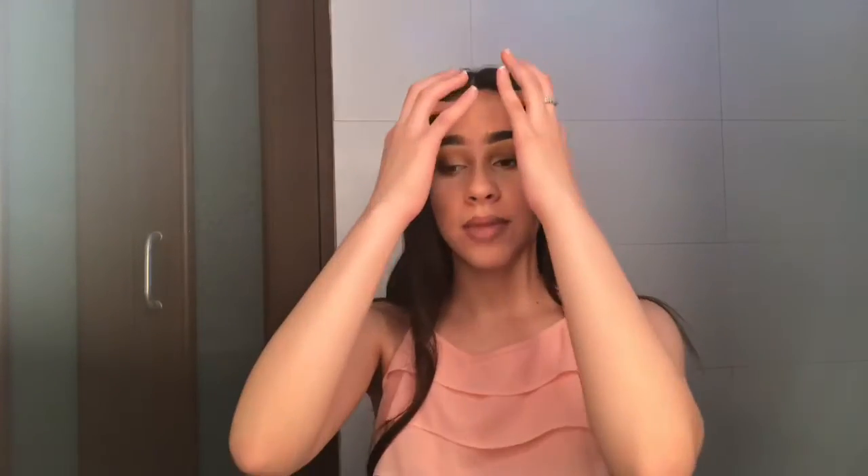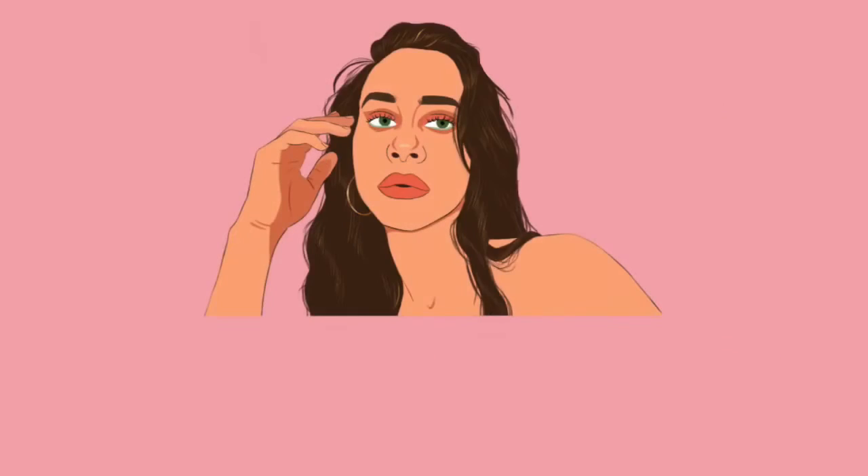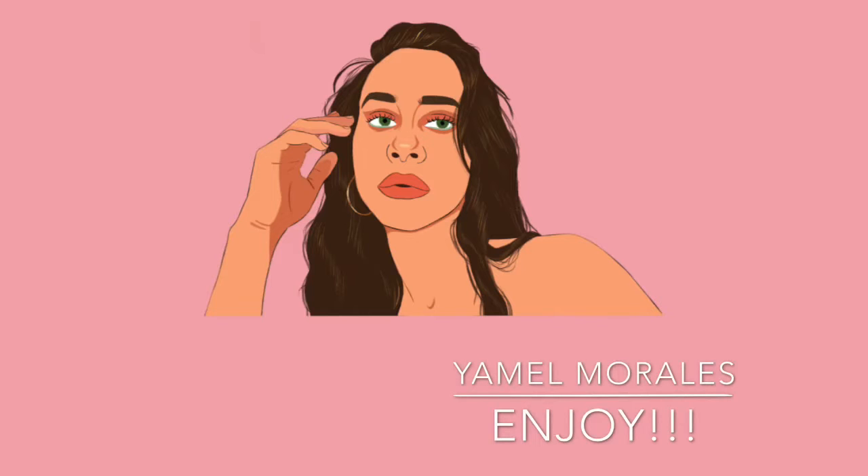Hi guys, welcome back to my channel. If you're new here, hi, I'm Jamal. For today's video I wanted a nude pink blossomy vibe, so this is what I came up with. If you want to watch how I did this look, please keep on watching. Don't forget to like this video and comment down below what other videos you'd like to see from me.